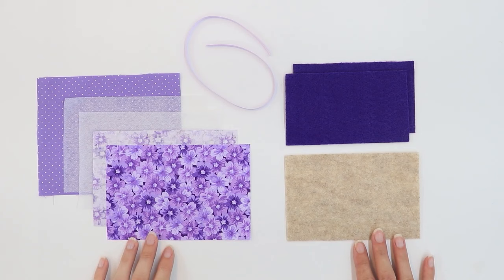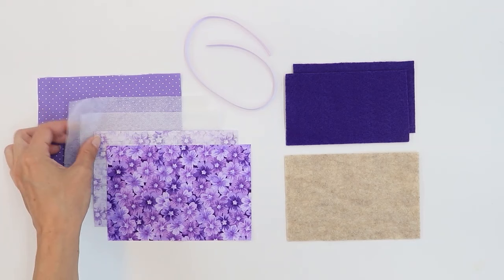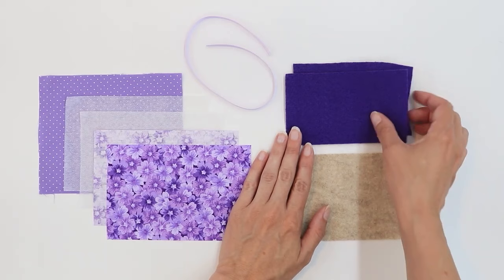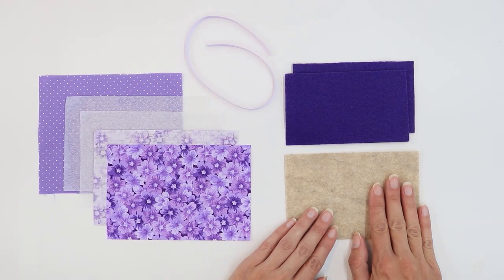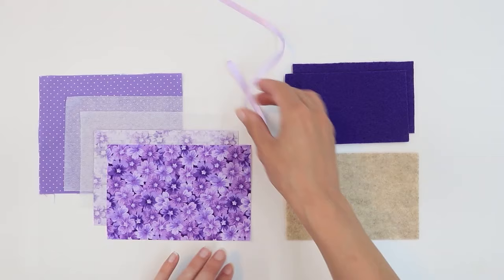The free pattern for this project is available on my website and is linked below. For this project, you're going to want two rectangles of fabric for the cover, two rectangles of lightweight fusible interfacing to make the cover just a little bit stronger. You're also going to want one rectangle for the pockets. For the pages, you're going to need two rectangles of felt, and then for stabilizer to give the book a little bit more structure, you can have an additional piece of felt or cotton batting. You're also going to want 12 to 14 inches of ribbon. Let's get started.